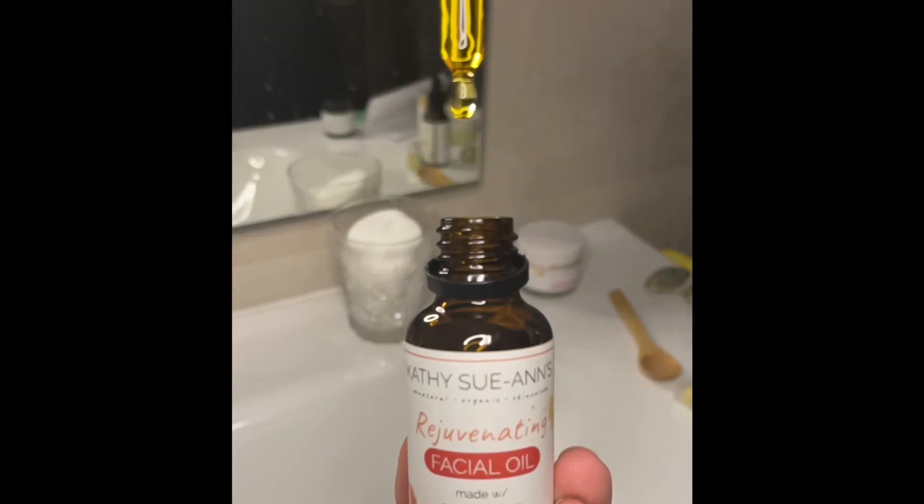Be sure to check out the full product line from Kathy Sue Ann's and don't forget to hit subscribe for more from organics.com.